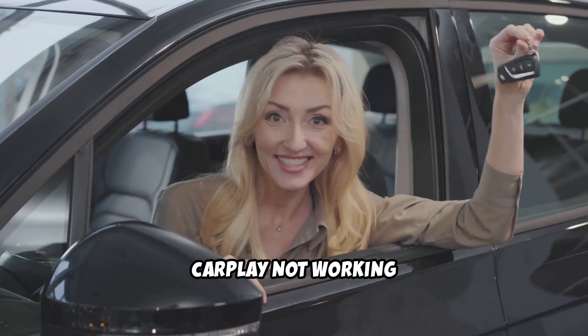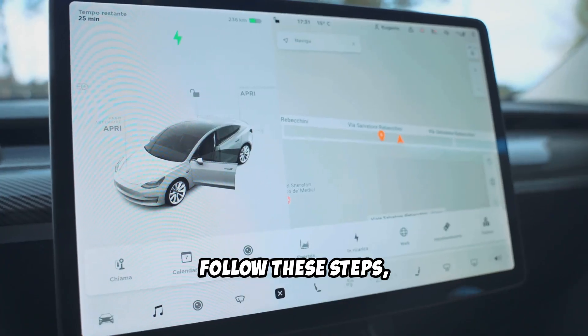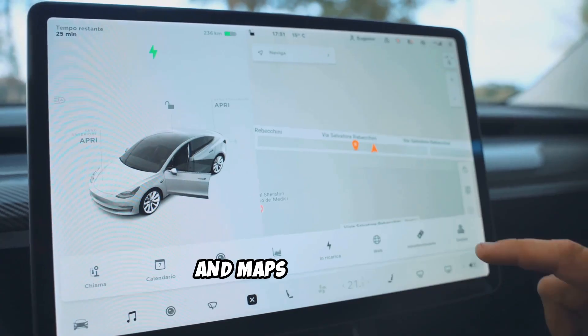CarPlay not working doesn't have to mean a ruined drive. Follow these steps, and you'll be back to your playlists and maps in no time.